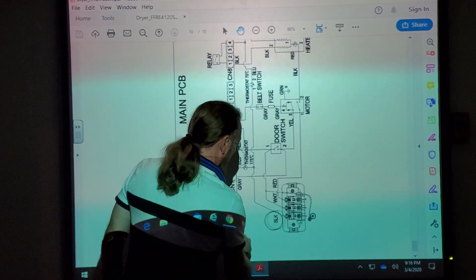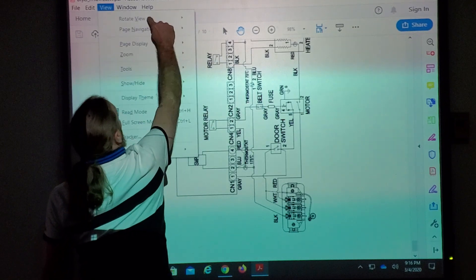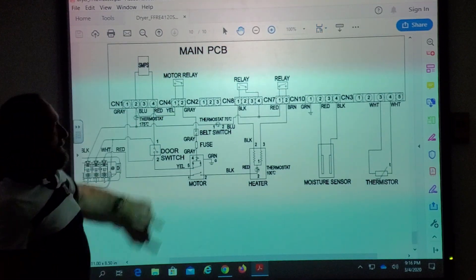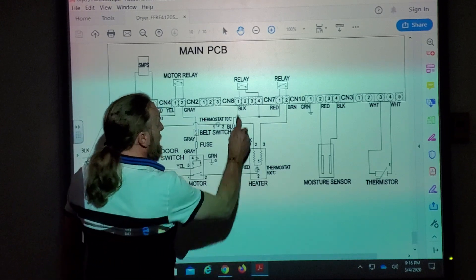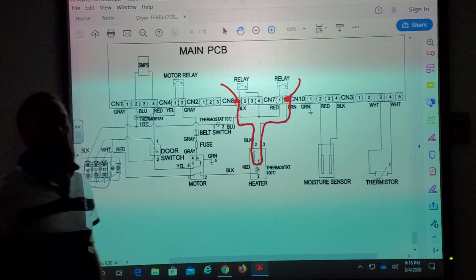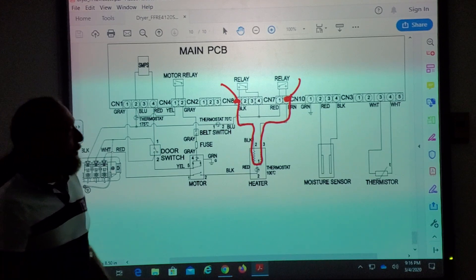Let's go back to that — rotate clockwise. How would you check the heaters from the board? You can test at CN81 and CN72. If you put one meter lead here and one meter lead here, you'll measure both of them in series. If you don't get a reading, most likely you've got a bad heater. So if you've got the control board at the top, you don't have to take the whole machine apart.